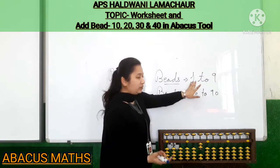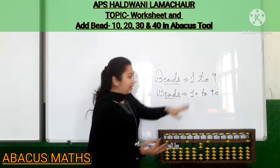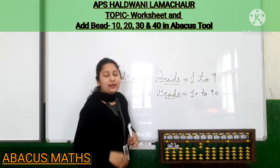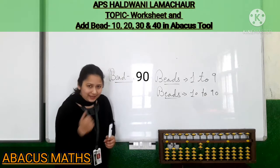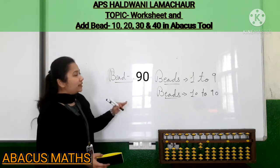We have learned how to make beats 1, 2, 3, 4, 5, 6, 7, 8 and 9. Same, we have also learned how to make beats 10 to 90 — like 10, 20, 30, 40, 50, 60, 70, 80 and 90. Now kids, today our topic is worksheet.